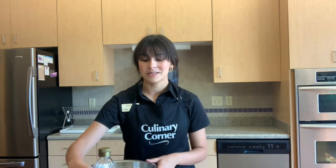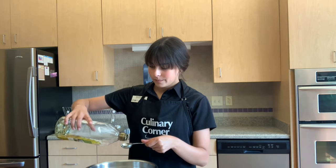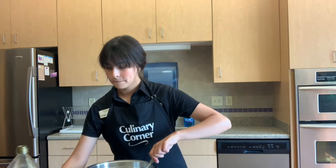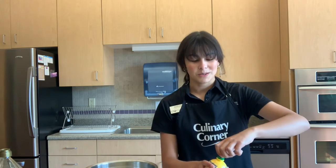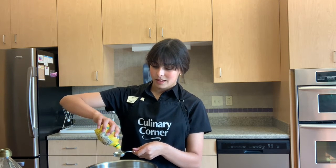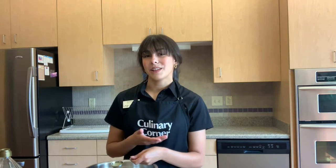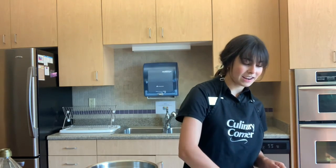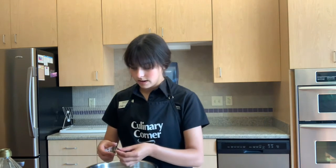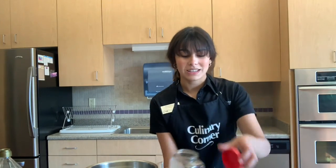Now that everything is prepared, we're going to begin by making the dressing that we mix in with the couscous. First you're going to need one tablespoon of extra virgin olive oil, then one tablespoon of lemon juice. Lemon juice is a really great source of vitamin C, and you can easily add it to your water in the morning to stay hydrated and get some vitamin C. Next we're going to add in our garlic and some of our thyme. Thyme is really great for antibacterial properties and may help reduce acne, so we're going to peel the leaves off a few sprigs. And lastly we're going to add one fourth a teaspoon of paprika.